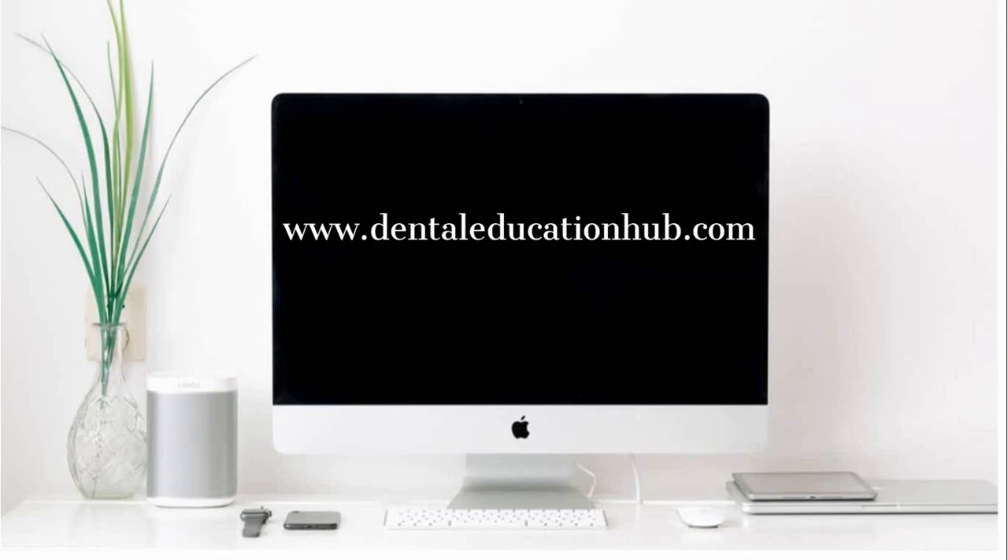Thank you very much for watching our video lecture. Do visit our website www.dentaleducationhub.com. Please give us your feedback in the comments below. Thank you and stay blessed.